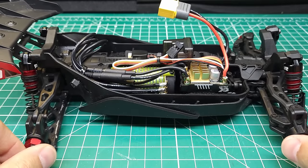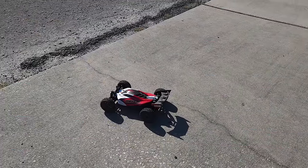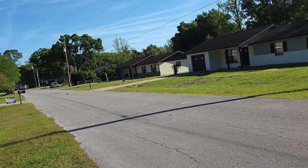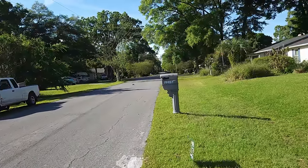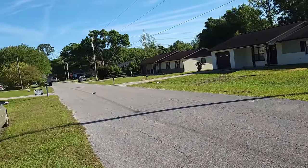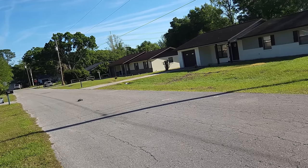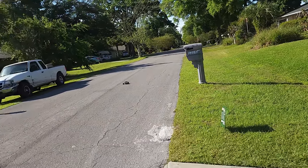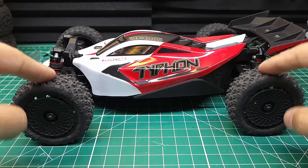This thing did 22 miles an hour with the stock setup. Let's throw the stock tires on here and see what it can do now. Let's see how much faster this thing is on 2S. She's already more peppy — this thing's going to be scary on 4S. It feels pretty good. Full throttle — nice and controllable. One more pass on 2S. Feels really nice. 34 miles an hour — not bad. That's pretty good for 2S.